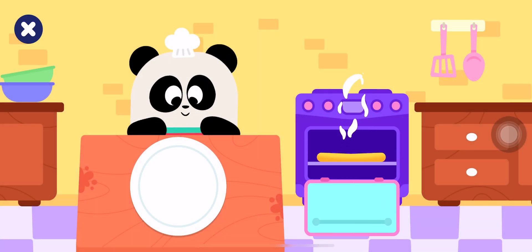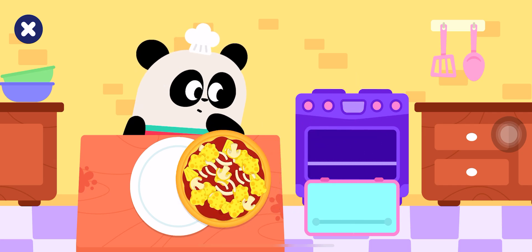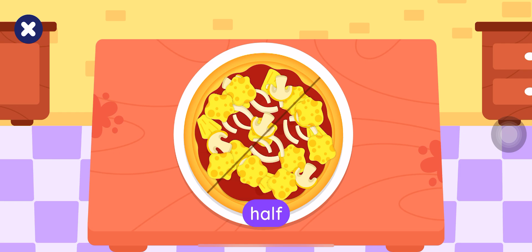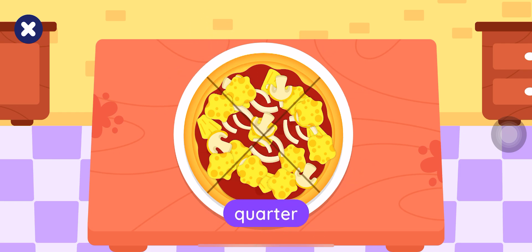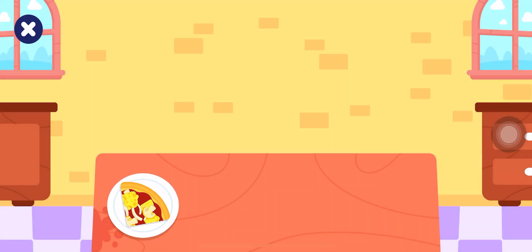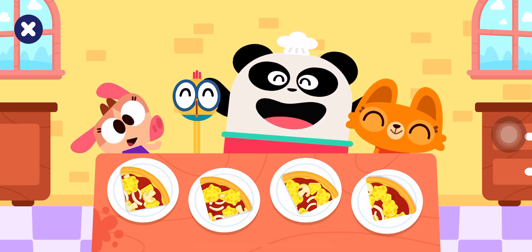Your pizza is ready! Tasty! Cut your pizza into quarters — four slices: one, two, three, four. There is pizza for everyone!